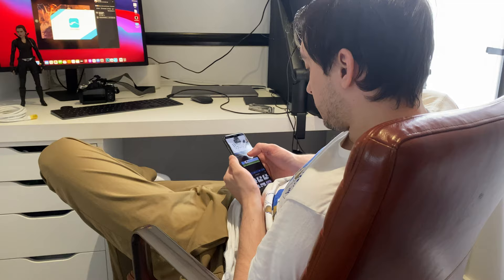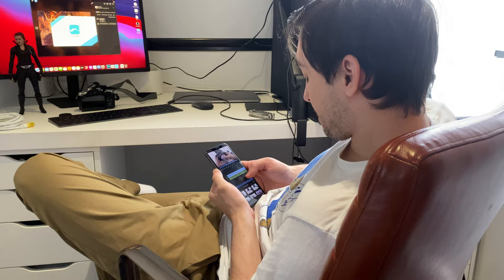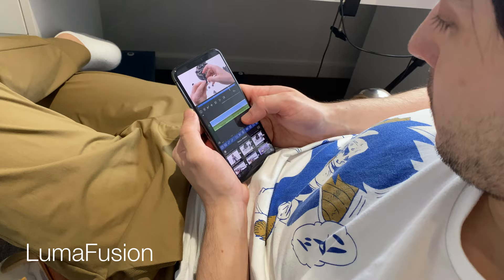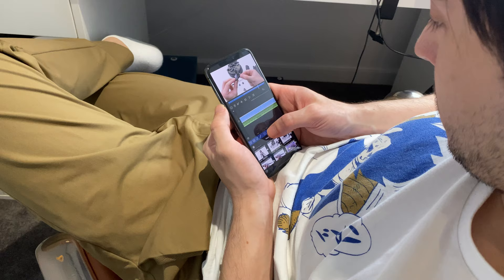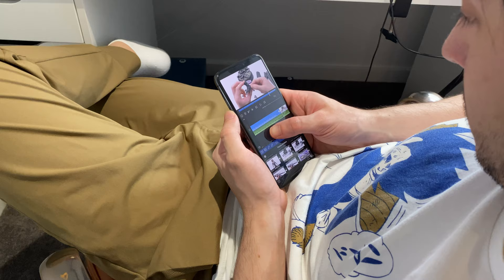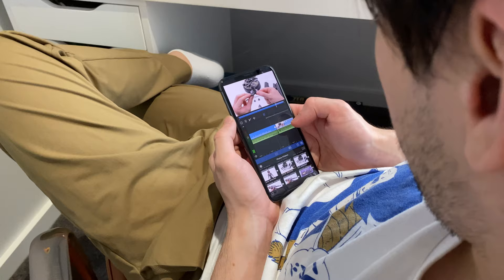One of the best things about filming on your phone is actually editing on your phone using the same files — no time wasted transferring videos off cameras onto computers. Justin and I both use software called LumaFusion. It's also an expensive app but definitely worth what you pay for it. It's super easy to use, pretty intuitive, and because the files are all there, you just drag and drop from your photo reel, and it's really easy to bring in music and other stuff from your cloud files.